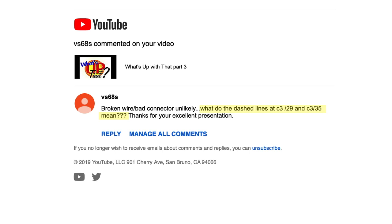In the question, they asked: what do the dashed lines at connector 3 pin number 29 and connector 3 pin 35 mean?